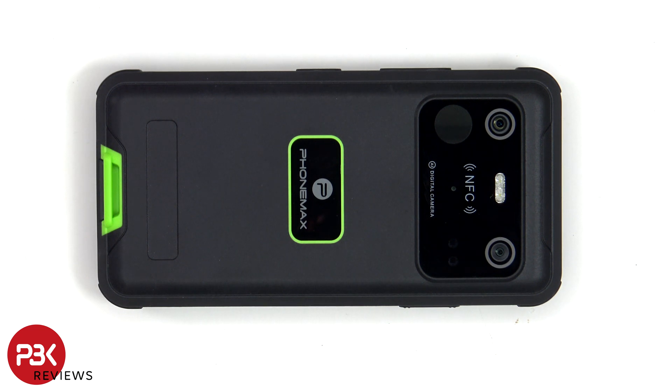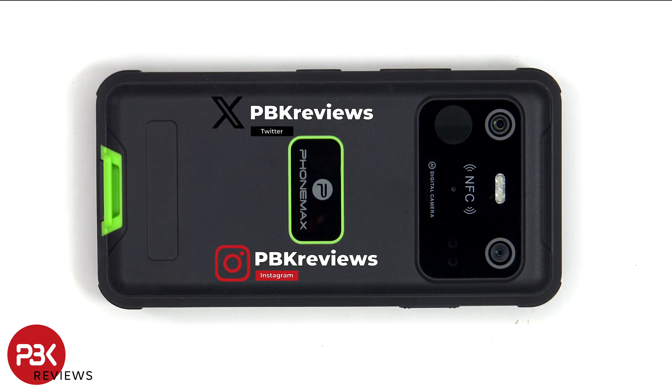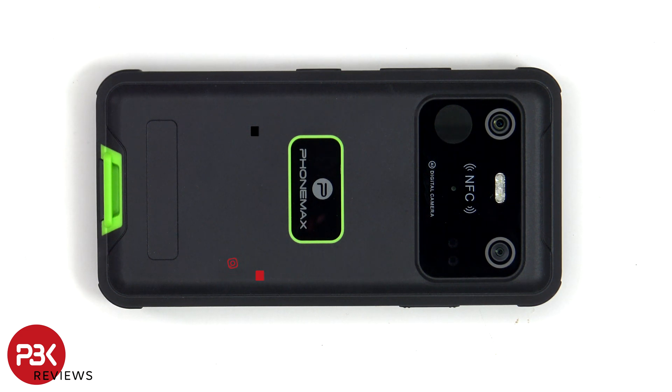In this video we're going to be taking apart the PhoneMax R4 GT, the smallest rugged phone with thermal imaging. If you're interested in seeing more videos like this, make sure you subscribe and click on the notification bell so you'll be notified once I upload a new video. Also, if you need any tools, there are links in the description.